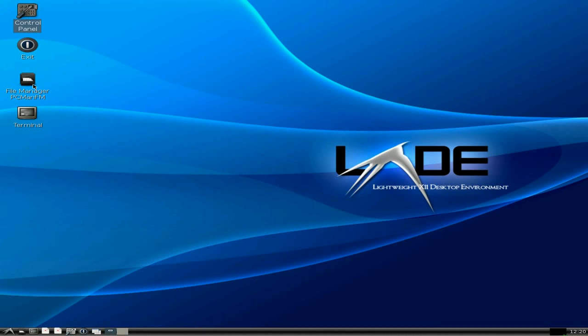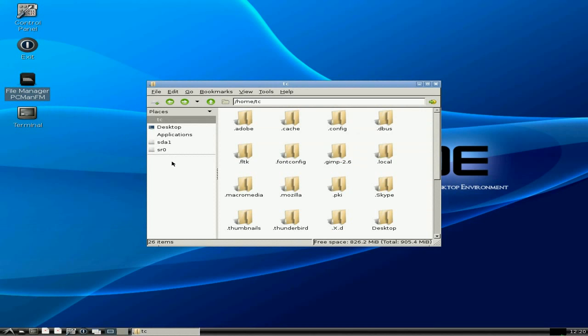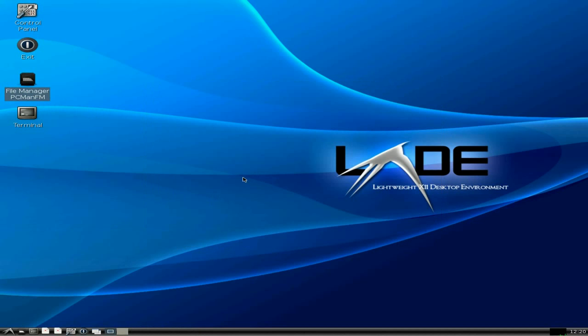Exit menu, my file manager — PCManFM, or PCMan file manager. SuperDuper, it works. I'll open that for you. Lovely. So you've got a proper file manager here, and not as much as we normally used to have.